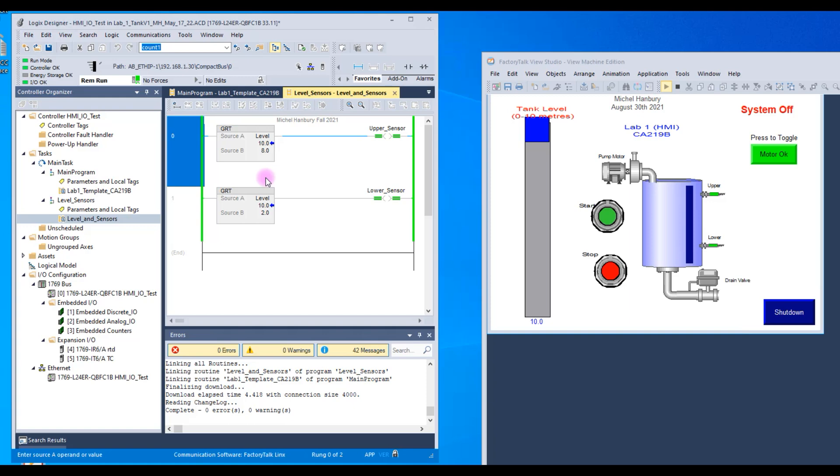The level and sensors program uses real values and comparison statements. It's comparing the value of the slider — you can see it updating on the left panel. When level is halfway, the value is five; at the top it's ten; at the bottom it's zero. When level is at the bottom, the program turns off both sensors. When it gets above two, it turns on the bottom sensor. When it goes above eight, it turns on the top sensor.